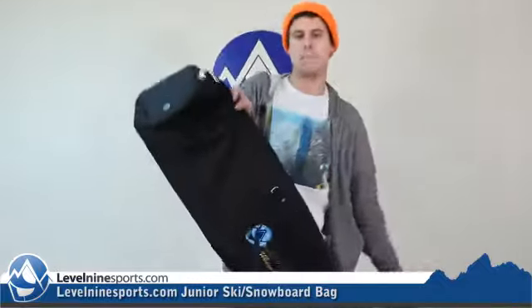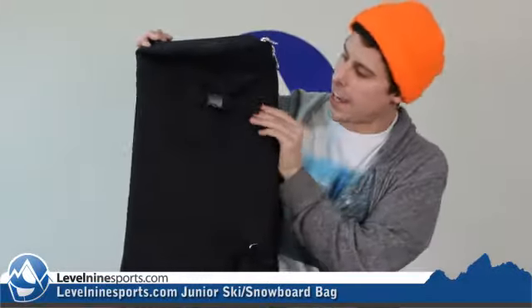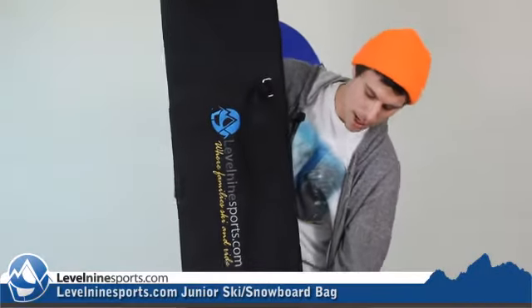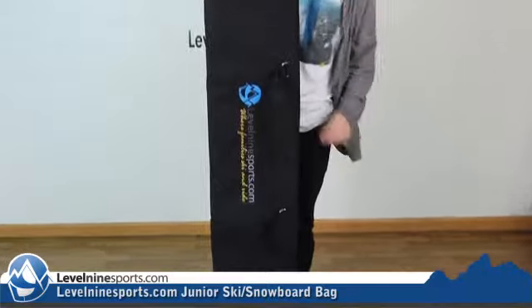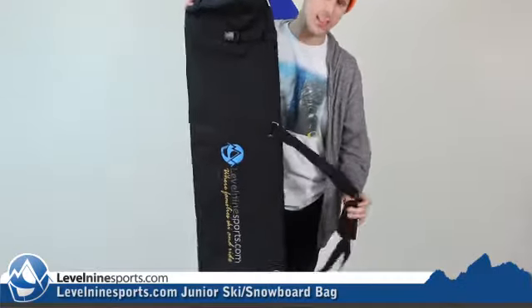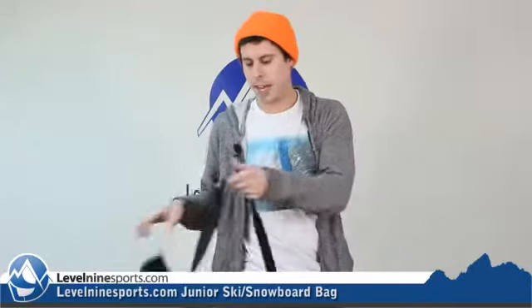The bag comes with a heavy-duty zipper along with these two tie-downs in the top and bottom so that you can snug your gear right into the bag. Another great thing is the arm strap, which you can put over your shoulder or even wear like a backpack.